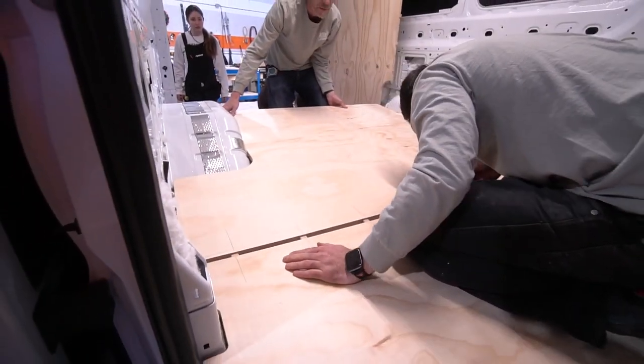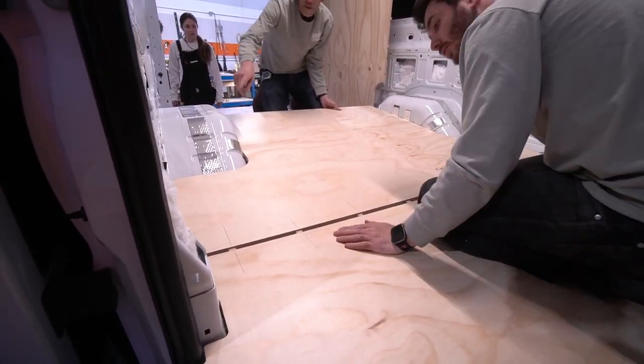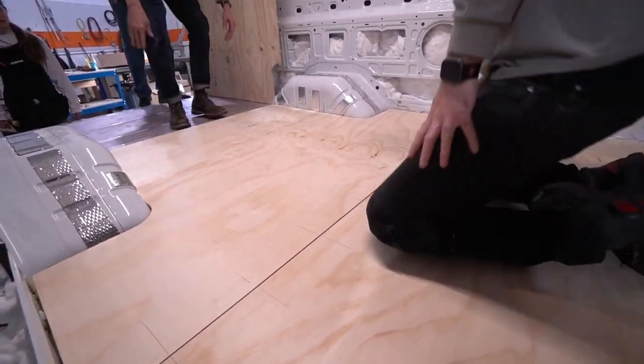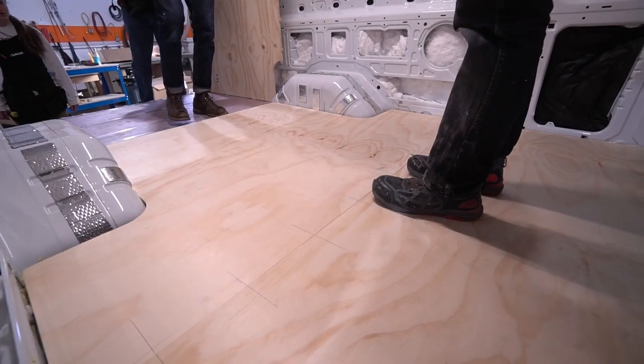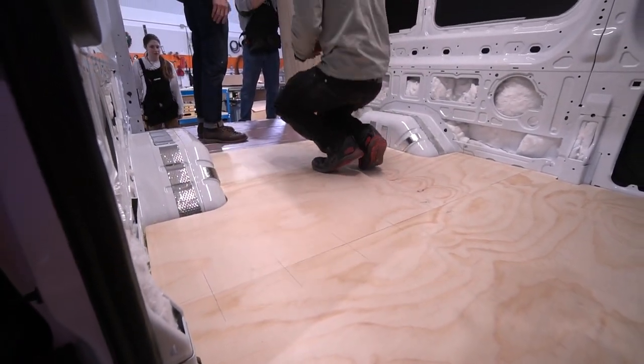I think you're lined up now, just looks like we can go for it. There you go — all right, that's it, beautiful. Give that a tap, a kick, and this is the last one.